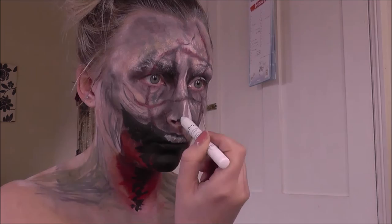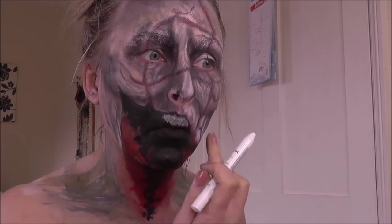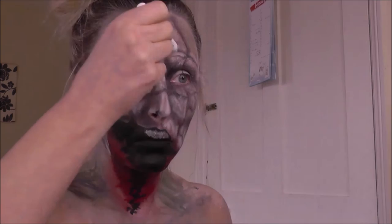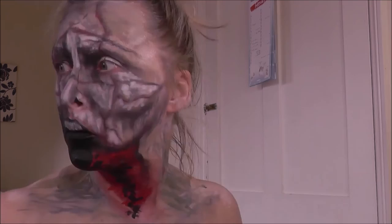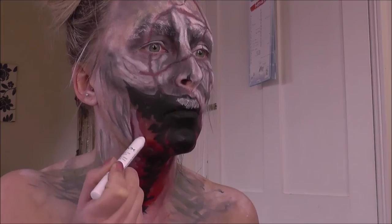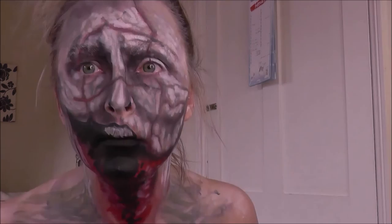Now I'm going in with my NYX Jumbo Milk pencil. I've seen so many YouTubers use this, so I wanted to get one for myself — didn't really know what I was going to use it for, but I wanted one. Here I am using it for the first time to create the lighter areas in amongst that gnarly flesh. You can also use a white face paint if you don't have the NYX Jumbo pencil — that's fine too. Just going over those detailed flesh areas, and a quick tip: wipe it off on the back of your hand if it starts to build up other colours, so you get a nice clean white.